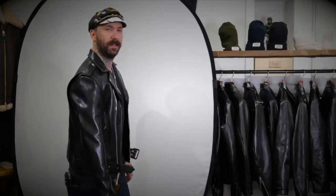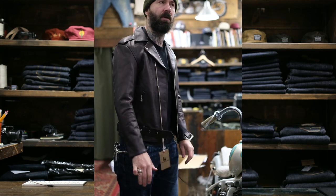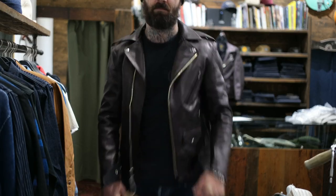Also notice that the fit is slightly different. Last one, I wore a size 40 pretty perfectly. Now it seems that I can wear the 40, but it's definitely on the snug side. I think I'd go up into the 42, giving me a little bit more room through the sleeve and just a little bit more room through the body.